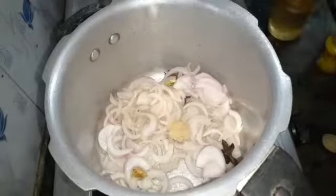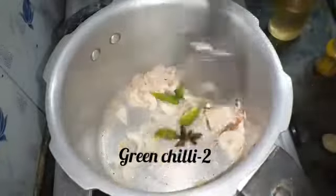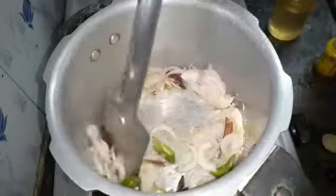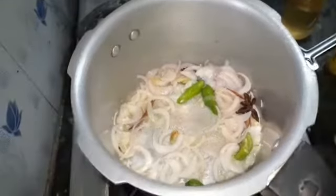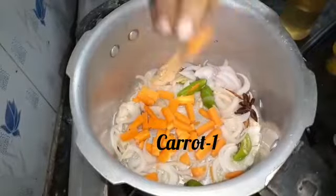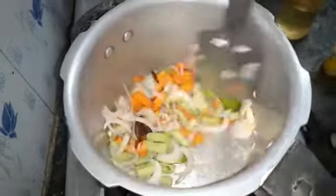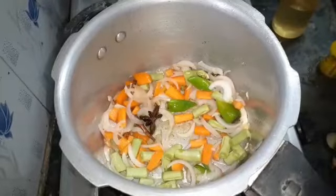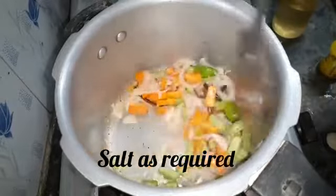Let's put a little bit of salt in the pan. Now, add the flour to the rice, then add the rice.